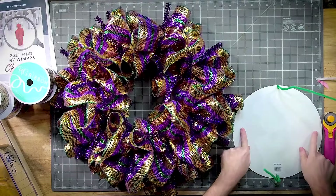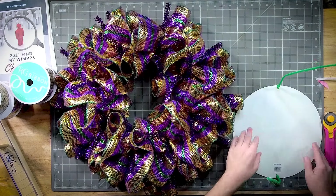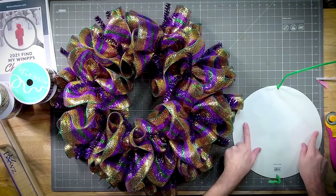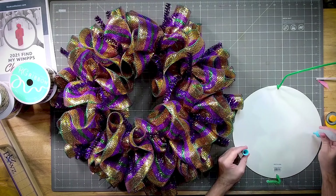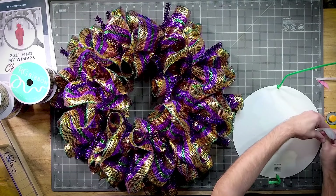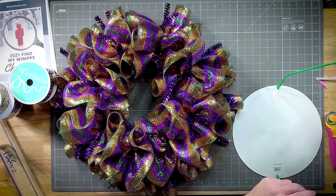If you just put a pipe cleaner at the top and at the bottom, it wiggles a little bit on your wreath. I want to make sure I get something on each side, so I'm gonna use super glue and get just a little dab. When you use super glue, the more you put the worse it gets — if you add a ton it stays wet and doesn't hold. Just put a little bit so it dries quicker and gets a better hold.